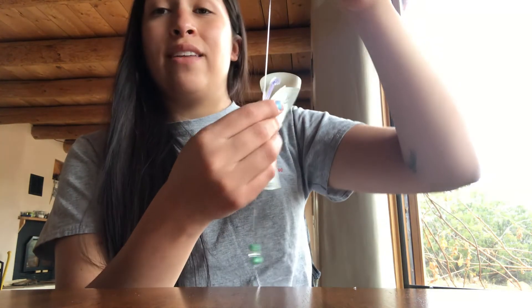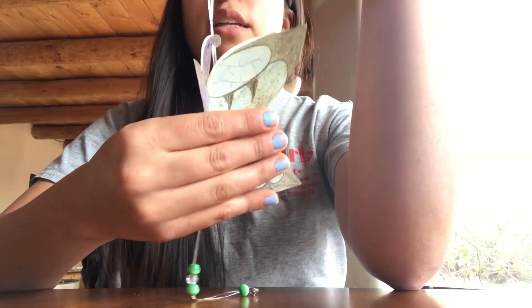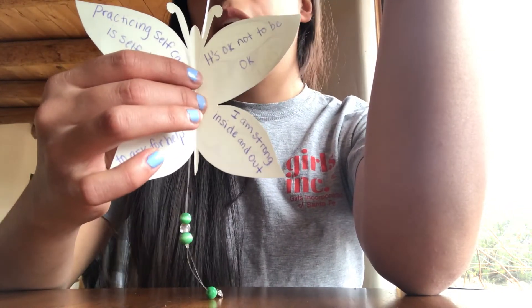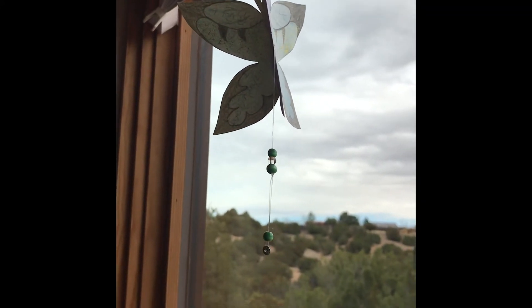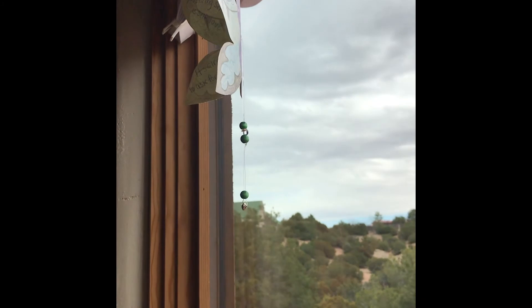See if you maybe have any thumbtacks or tape laying around the house, and you can just tape it up by the window so it can hang there and be really pretty — with all of those positive affirmations up in the window to remind you of things you might need to hear throughout the day. Here is my finished butterfly hanger. I hung it up in my window in my kitchen and it's just looking really pretty — a really nice decoration. I'm very happy with it and I think you'll be very happy with yours as well. Thanks so much for hanging out with me today, guys. I hope you enjoyed the activity. If you want more activities from Girls Inc. facilitators, you can go to our Girls Inc. of Santa Fe YouTube page or any other social media platform. We'll see you for the next video. Bye!